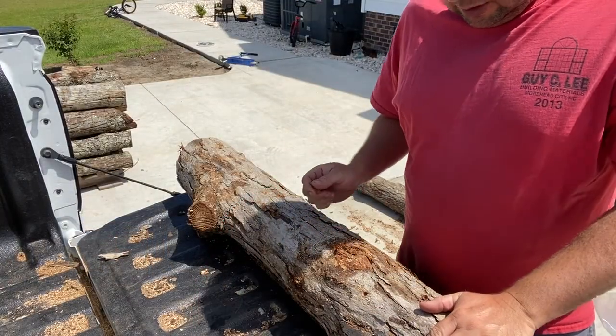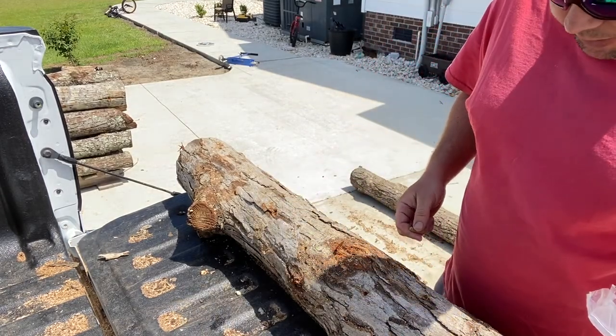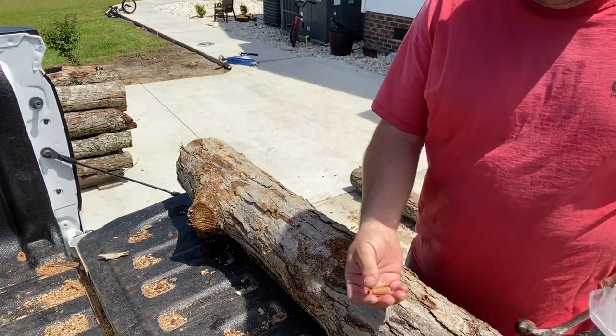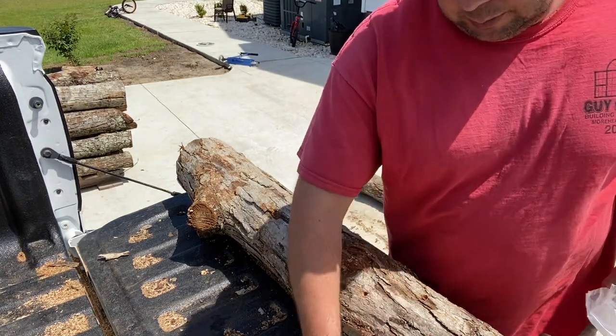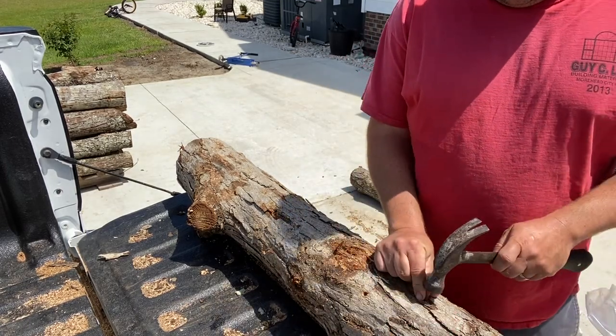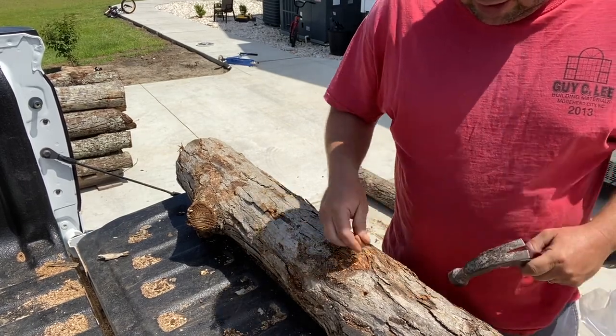Got a log that's already pre-drilled as in the previous video, and I'm going to go through and take our shiitake plugs — pegs, however you want to call them — and go ahead and hit a couple in our holes here and try to get them flush.